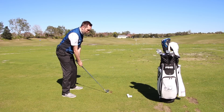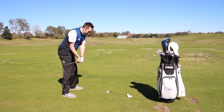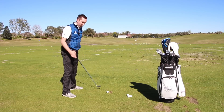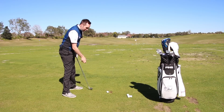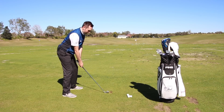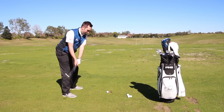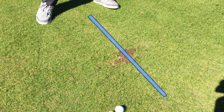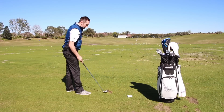From there, get the feeling that you are delivering the club in a slightly downward manner — trying to get the club to hit down into the ball, center of gravity to the left, and then down into the ball. If we can do that, we hit the ball first. As you saw there, the ball was struck first and then we hit the ground after.